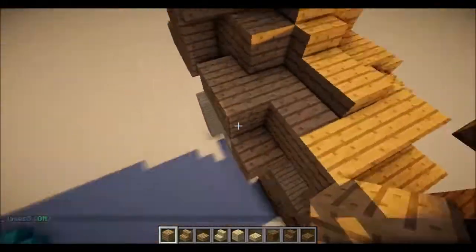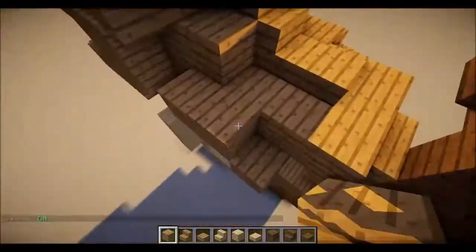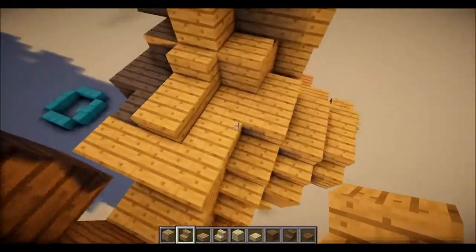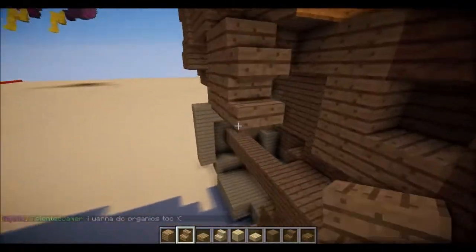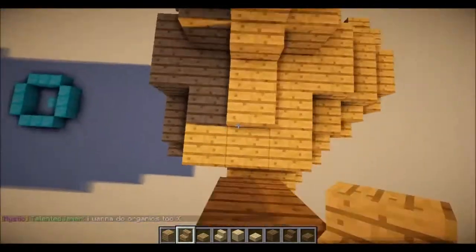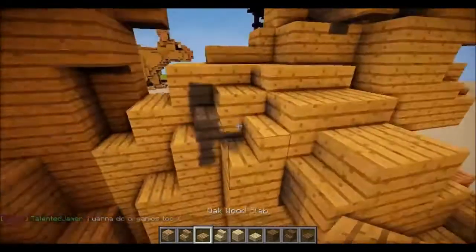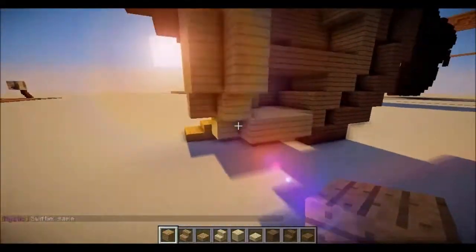And then you want to put one, two. So you have that. Then you want to put a block underneath. And a stair. Put a stair on top. Then you want to put a slab up there. Sheesh, this is really hard.